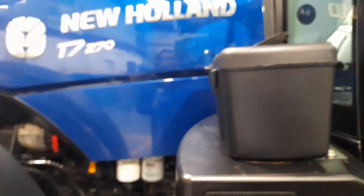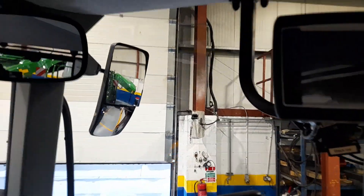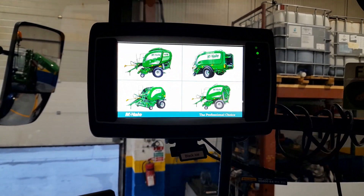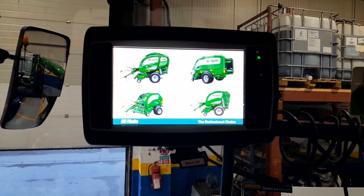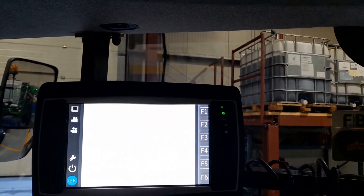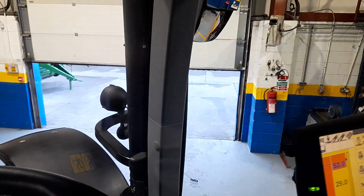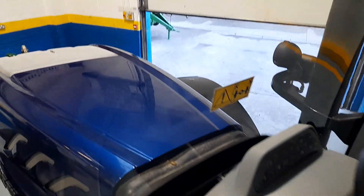Mike was telling me off camera that everything is controlled on this terminal. You have your baler settings there — you pick what baler you have — and cameras watching the baler, cameras watching the feed, cameras watching absolutely everything. I've used a couple of different balers but I would definitely say the McHale Fusion is 110% the way to go.